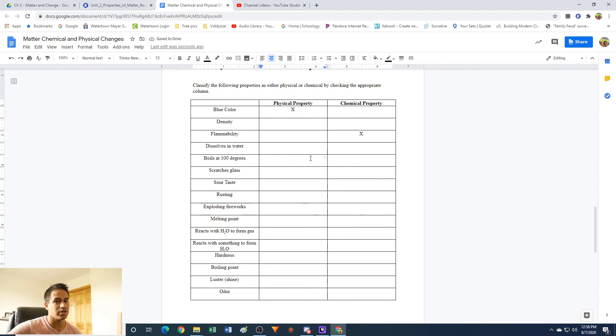Boils at 100 degrees: boiling means you're going from liquid to gas. If you boil something and go from liquid to gas, is it still the same material? Think about water — if you boil water, it goes from liquid water to water in its gaseous state. Is it still water? Yes. So this is a change in physical state, which is always going to be a physical property.